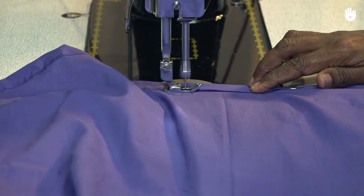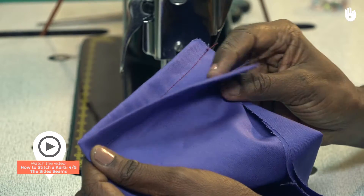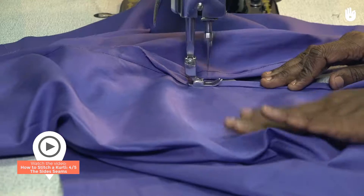In this video, you will learn how to stitch the hem of a kurti. To learn how to stitch the side seams, watch the previous video.